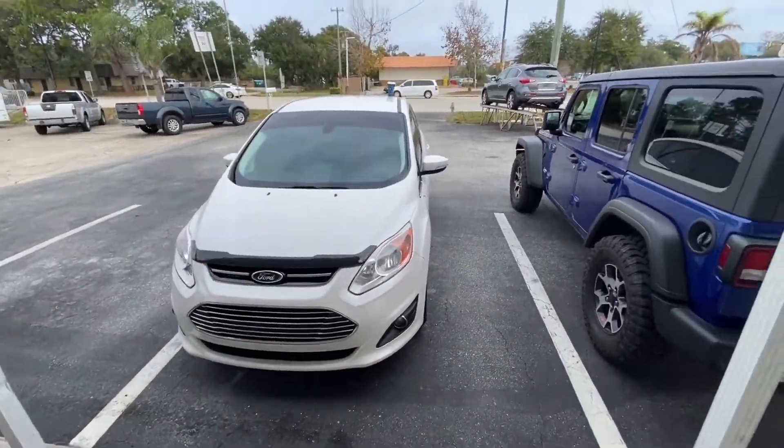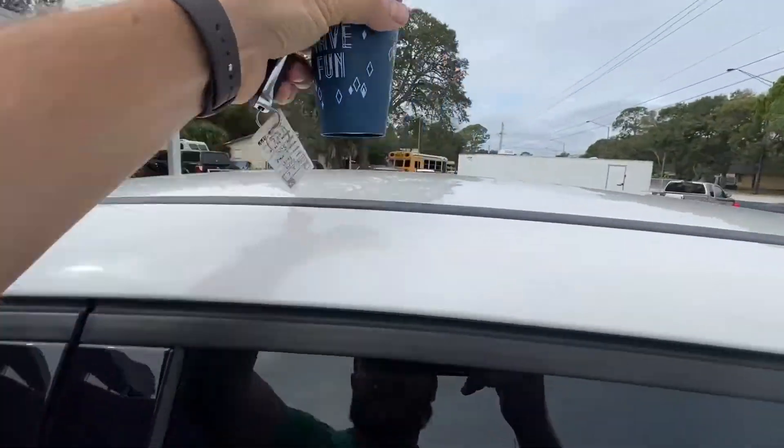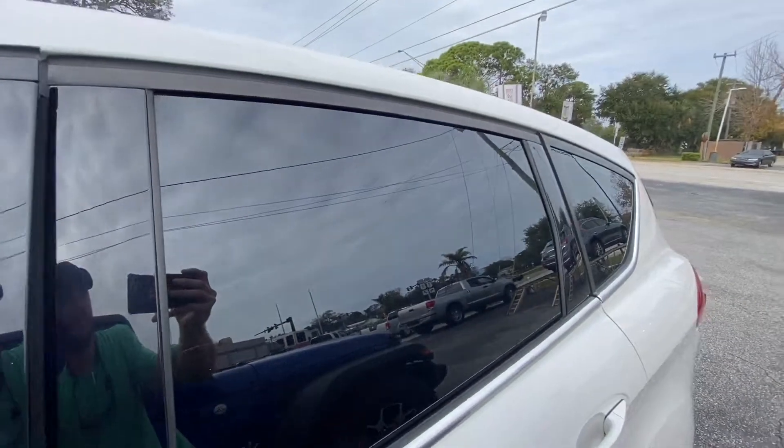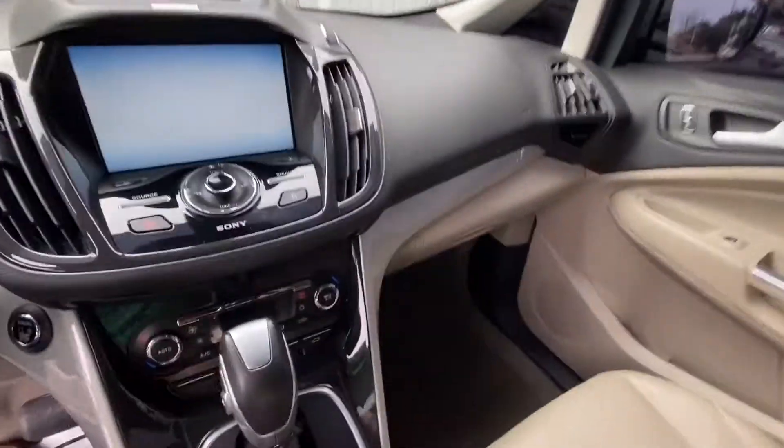Alright, so we made it back to the lot. I'm going to head up to the Dunlaten Plaza up the road here and see if we can get this thing to charge. The electric battery is on zero, so we're going to take it up and see if we can plug this thing in and what it'll do. This is the first time that I've ever charged at one of these electric chargers that aren't Tesla, so I don't really know what to expect. But let's see what happens.